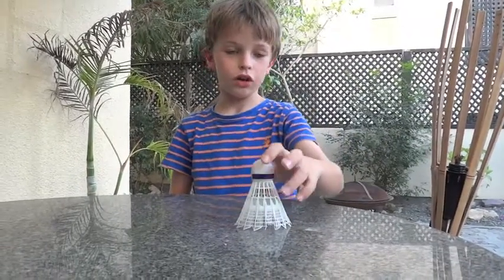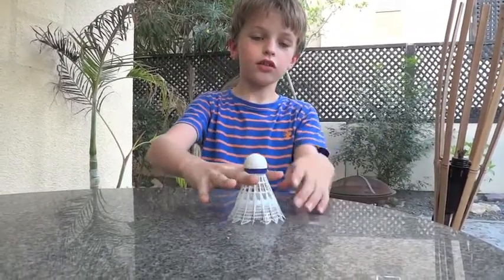First, you'll need a shuttlecock. Next, you have to cut the top off, and you should end up with something like this.